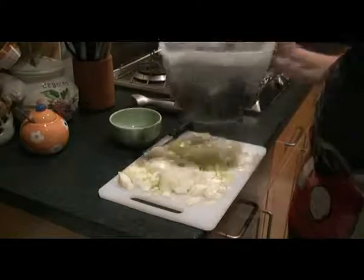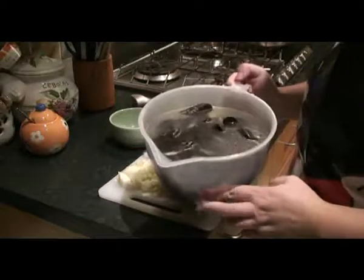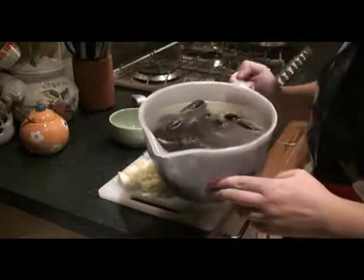Being January and February, it's actually a season to eat mussels because they are coming into season, and it's always good to eat things when they are in season.